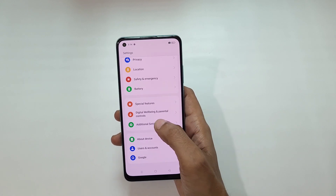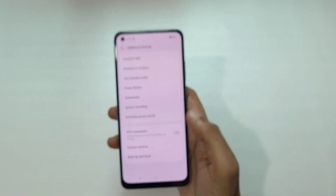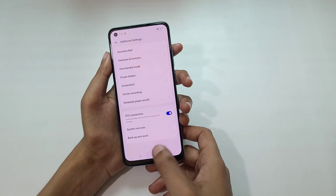If you scroll down, here you can see OTG Connection. Tap on it to turn it on. Now it is successfully turned on.